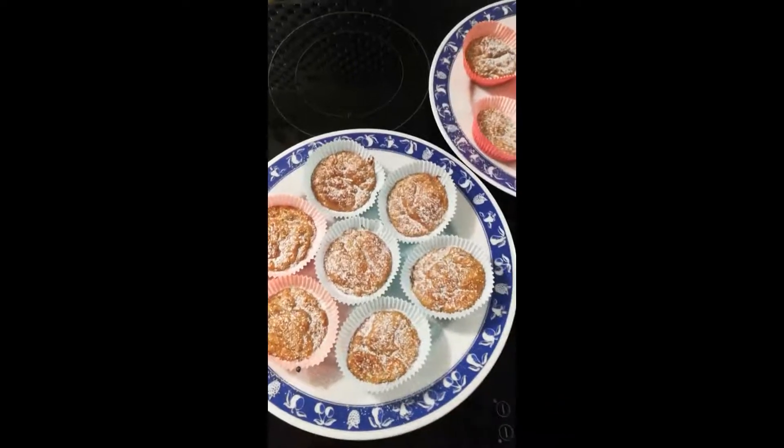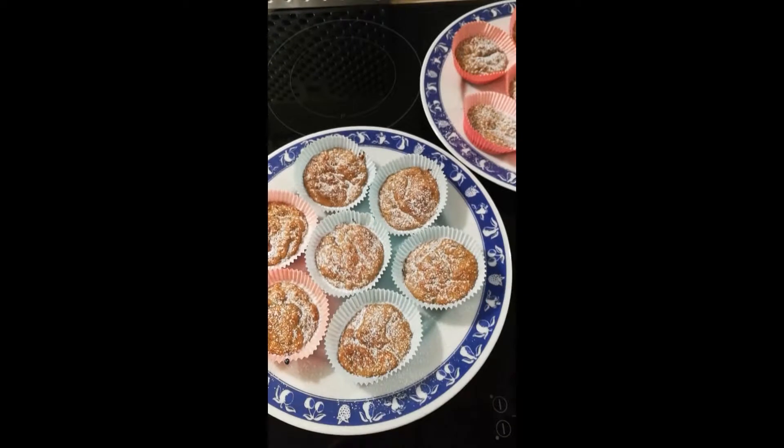Here are the muffins. Thanks for watching and I will see you all next time. Thank you.